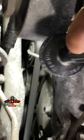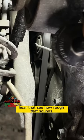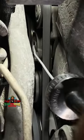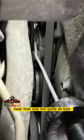Listen. Hear that? See how rough that sound? We're going to touch on to another one. Hear that one? Not quite as bad.